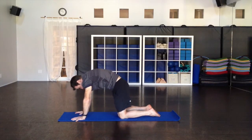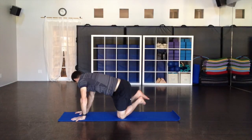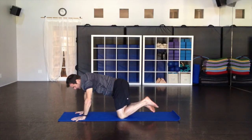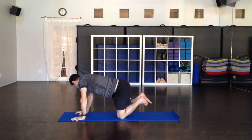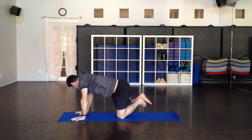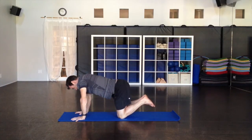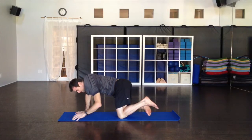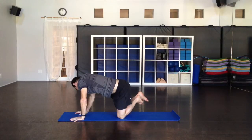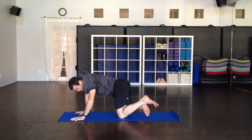Then we're going to go side to side. Come back to neutral, lift the feet side to side so shoulder and hip come together on one side, then shoulder and hip together on the other side — snaking the spine back and forth with inhales and exhales. You're compressing the disc and then releasing, compressing and releasing.